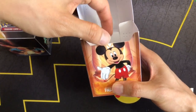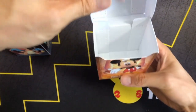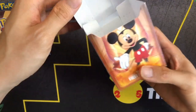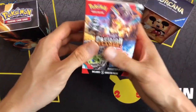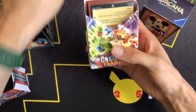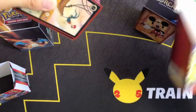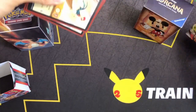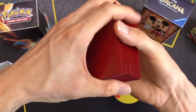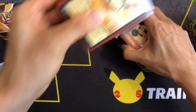It does have a similar design where there's a space so you can lift your deck with both fingers. Right now, my Mickey and Moana star deck is in a Pokemon cardboard box from the booster bundle. It's a 60-card deck, so let's see how it fits into the Lorcana deck box.